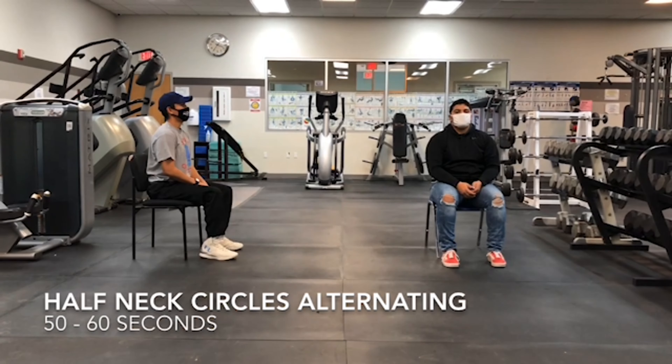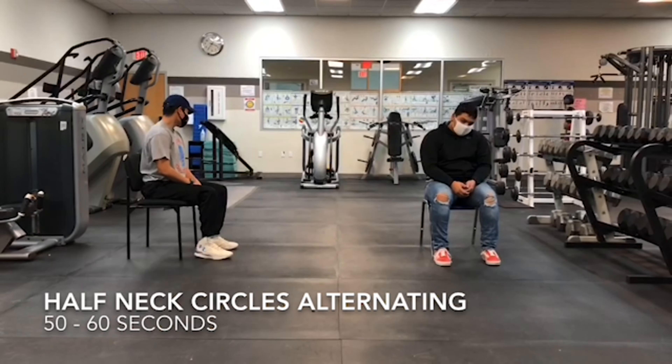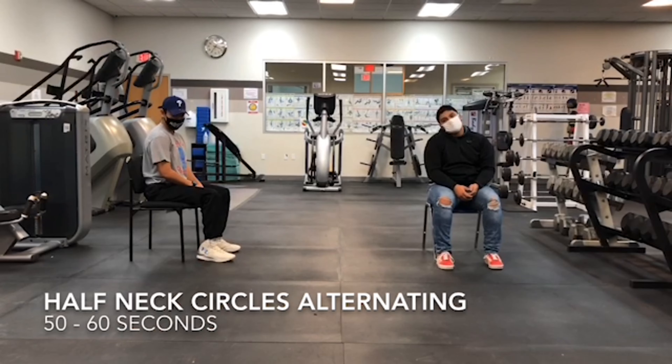Our next exercise is going to be the half neck circles, alternating. You're just going to go from side to side to stretch your neck.